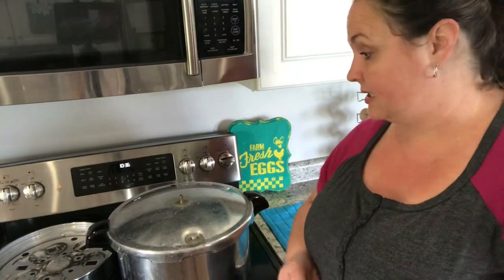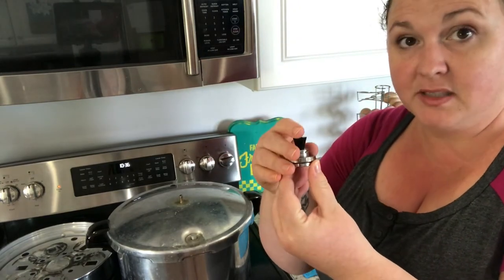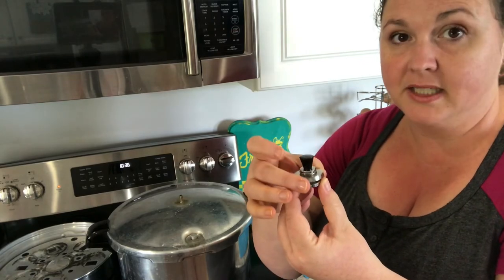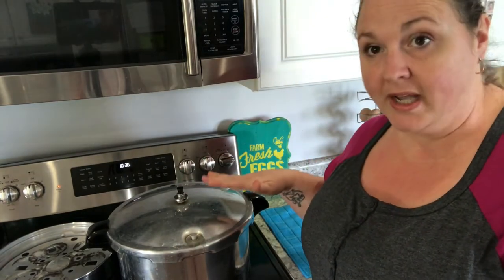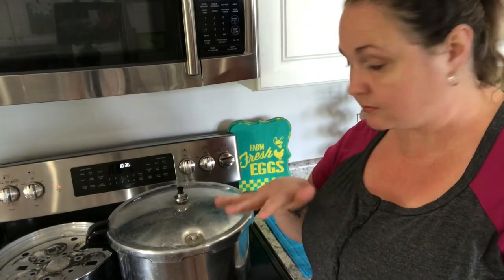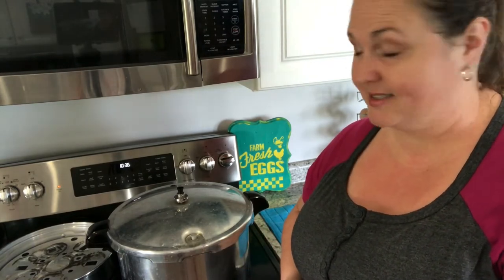Our canner has been steaming for 10 minutes, so we're going to add our weight. I have one ring on here because that is what 10 pounds of pressure is. If you need 15 pounds of pressure, you add that second ring — each ring adds 5 pounds of pressure. I'm just going to put it on top, and once this little weight starts rocking consistently, that's when I'll set my timer for 30 minutes.